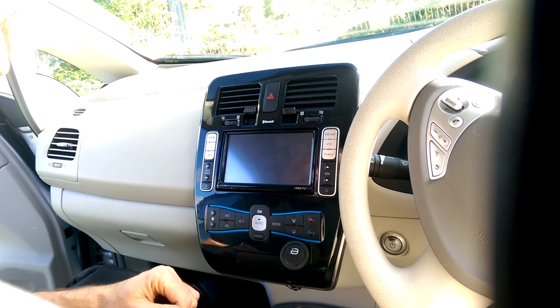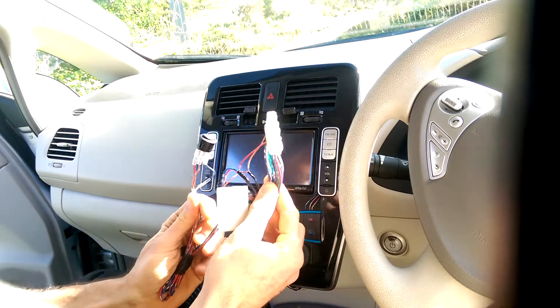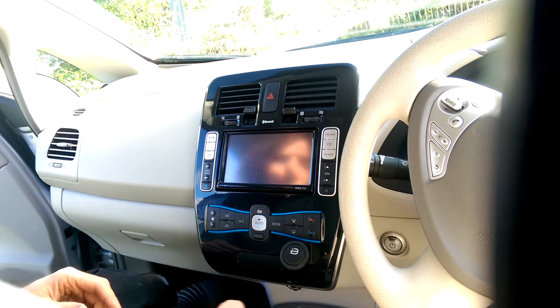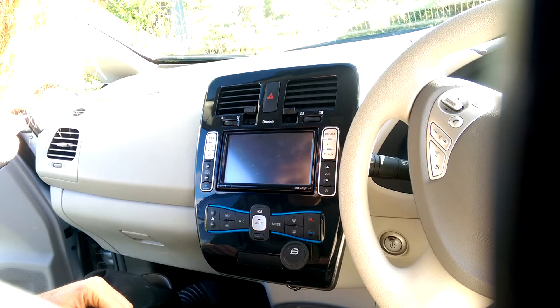Here's a little video showing you how to get the heater control switch for the Generation 1 Nissan LEAF installed into your Generation 1 Nissan LEAF. You're going to need a few basic tools and patience, that's all really.